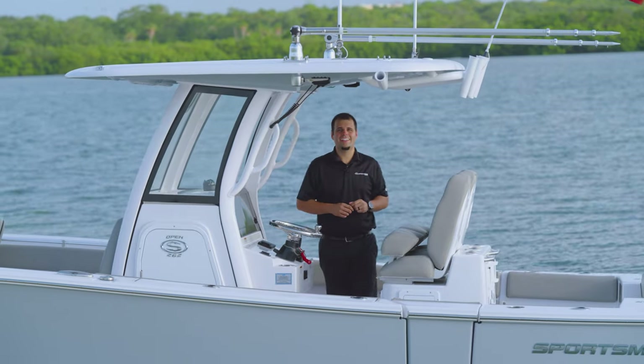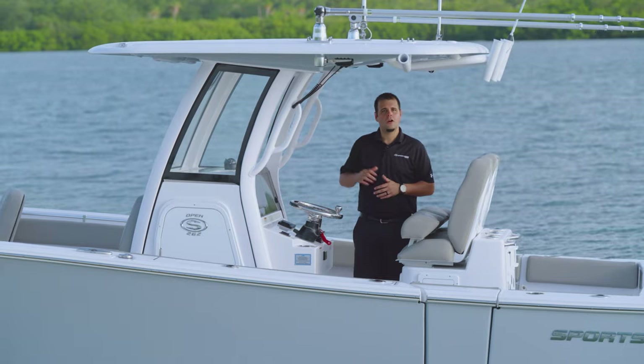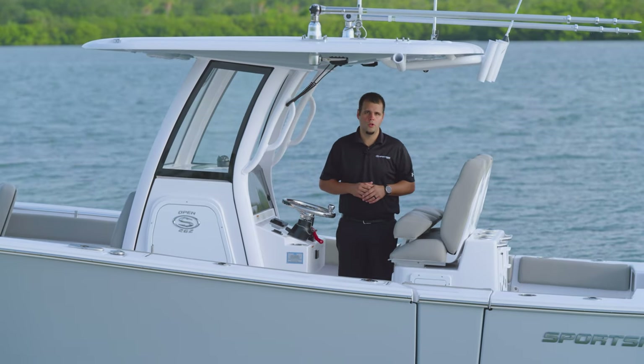Countless hours were invested in designing an ergonomically optimized helm for comfort and function. This model also comes equipped with our SportLink electronics integration system, which gives you additional warranties and perks exclusive to Sportsman boat owners.